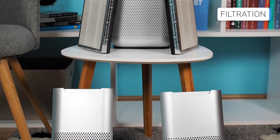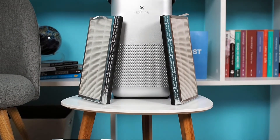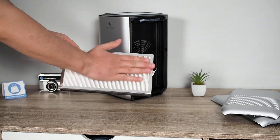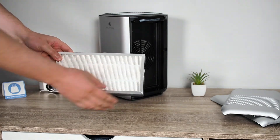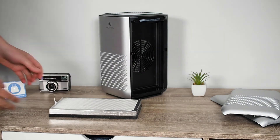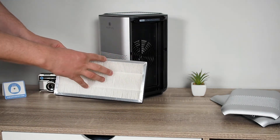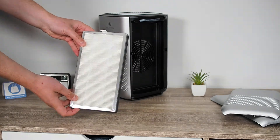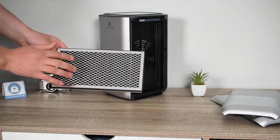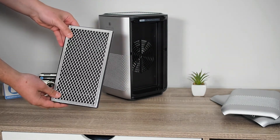The Medify MA15 uses a double true HEPA filter, arranged on the sides. The MA15 uses three stages of filtration. The first stage is a pre-filter that captures large particles and thus protects the HEPA filter and prolongs its life. The second stage is the true HEPA filter, which removes airborne particles as small as 0.1 microns, such as allergens, pollen, dust, germs, pet dander, odor, mold spores, and smoke. The third stage is the activated carbon filter, whose primary purpose is to reduce household odors and VOCs.